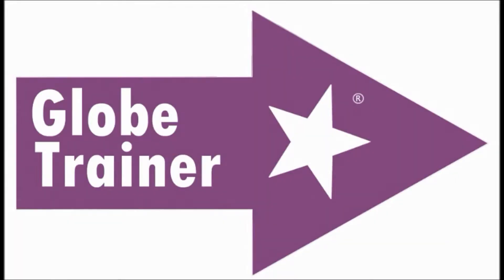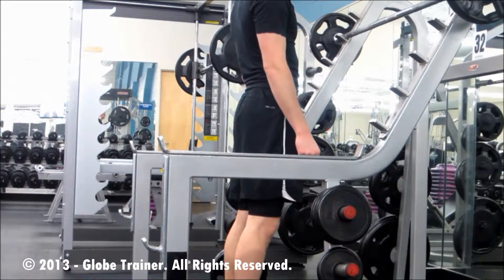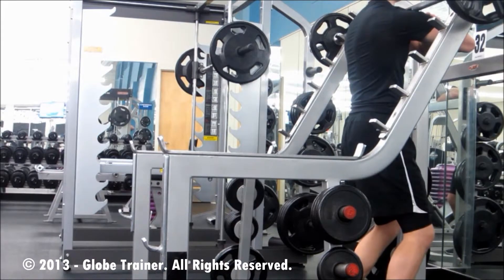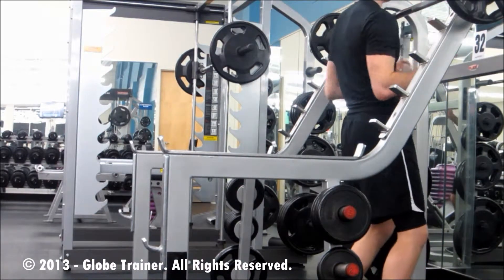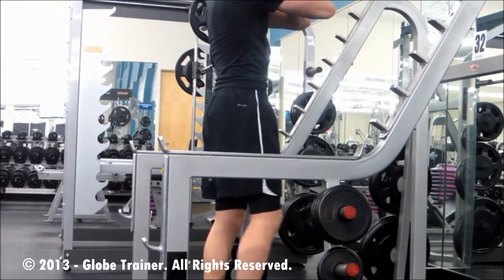Front squats are executed keeping the bar in front of the body. This is done using a different adjustment. Some people prefer to keep the bar in front of their body holding with the wrists bent. Other people like to keep the bar on the deltoids and the elbows up, supporting the bar.